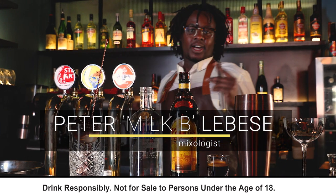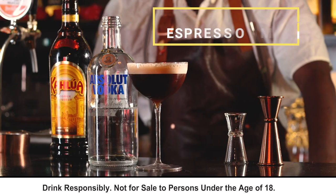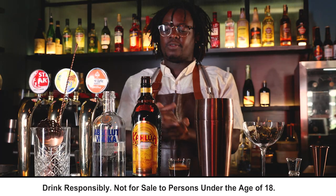Hey guys! Welcome to How To with Peter Milk Beer. We're making an espresso martini with the lovely spirit Absolut Vodka.